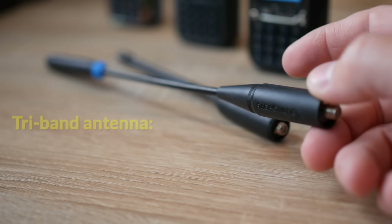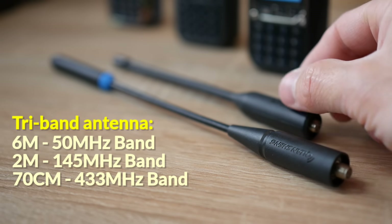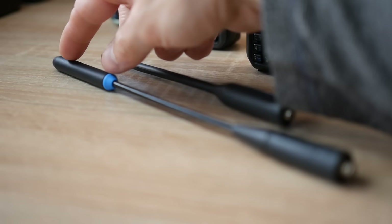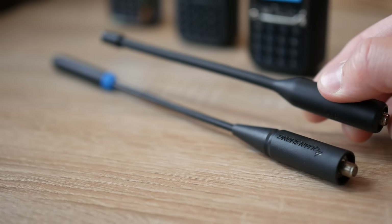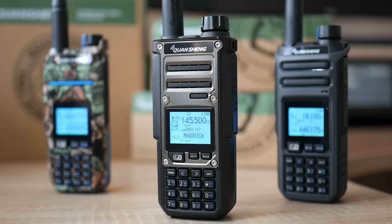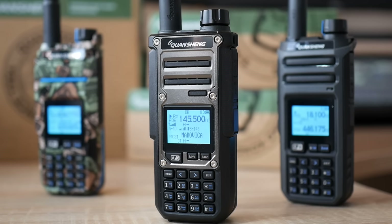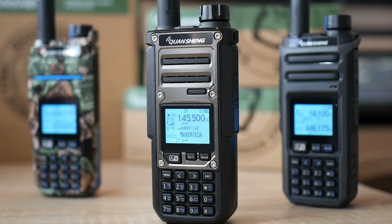A tri-band antenna is also included as standard in the package, which in addition to the classic 2-meter and 70-centimeter band also offers the possibility of transmitting on the 6-meter band — you can see a coil on the end of the antenna, which is of course missing on the previous UVK-5 antenna, which is only a dual-band antenna. Unfortunately, when it comes to transmitting on these bands, it is still only FM modulation. It is still not possible to transmit in SSB, and I believe that soon there will be some smart programmer who will create a custom firmware for the TK11.